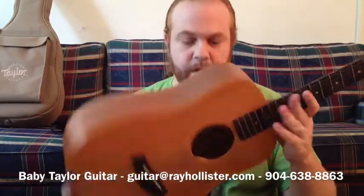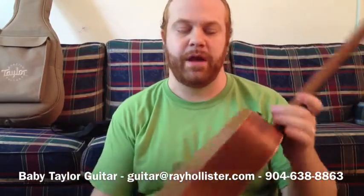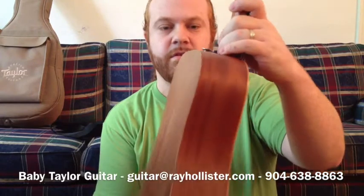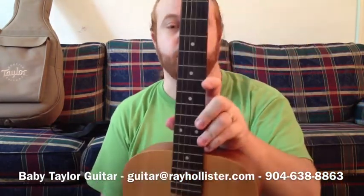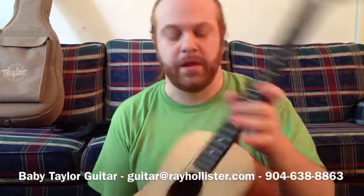It has a spruce top — one solid piece spruce top — and a Sapele laminate back and sides, as you can see there. It has a really low action so it's really easy to play, and it's just a great guitar all around.